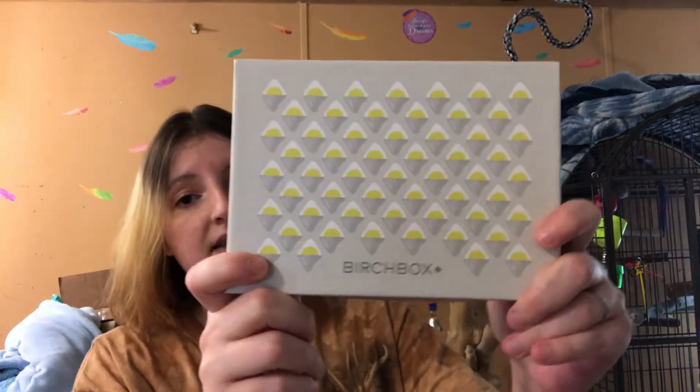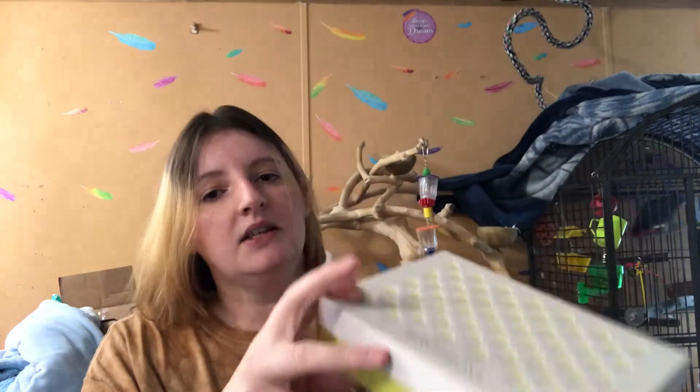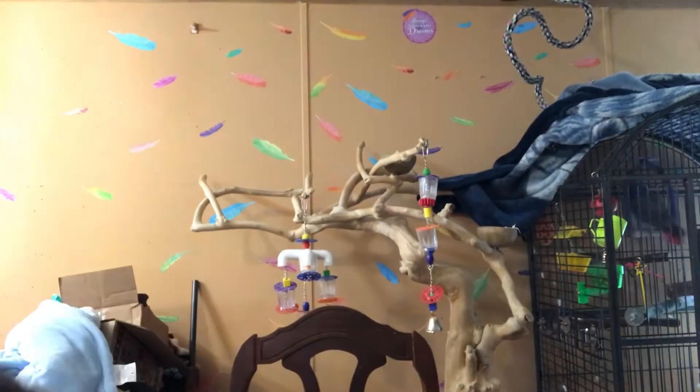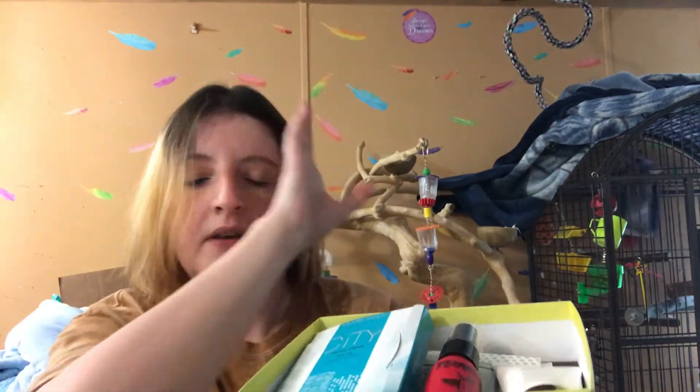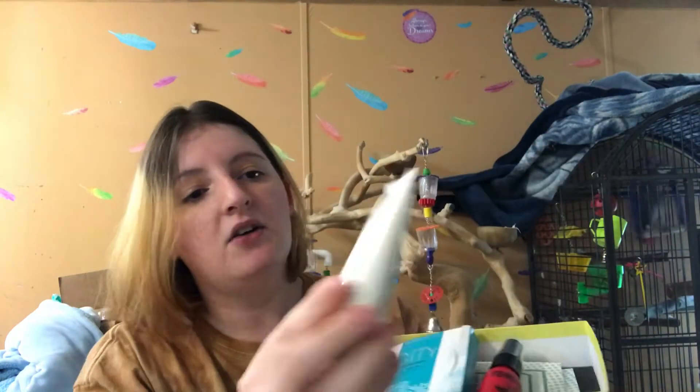Here is the Birchbox for May 2018. Let's see what is inside. There's a card, of course — 'Soak in the sunshine.' And this is what it looks like on the inside. The first thing I'm going to pull out is...